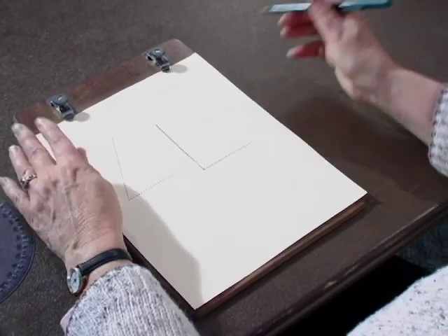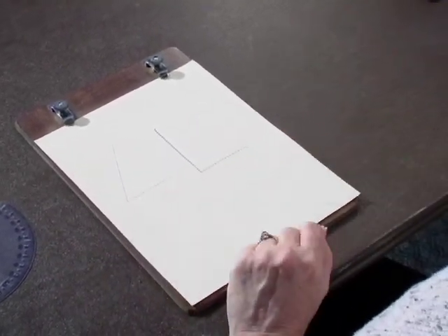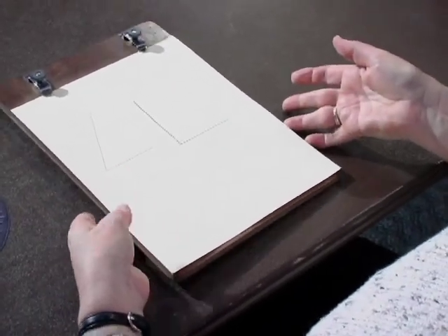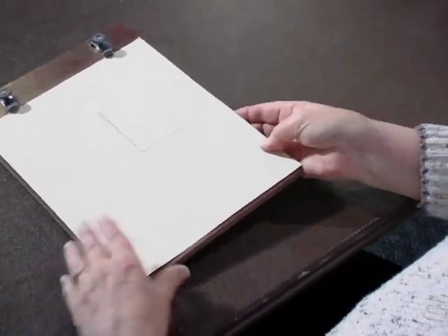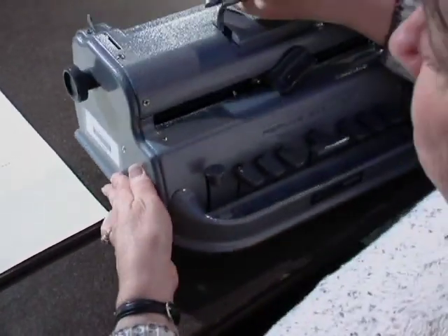Now just as I did with the sighted student, this student is going to need to label this in some way. So I thought I would go ahead and add that too. Pretend this is a real lesson. So we're going to get the Braille Writer out.